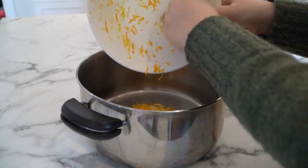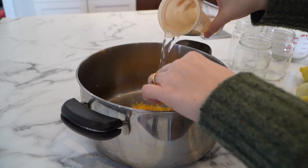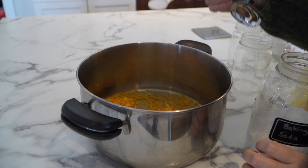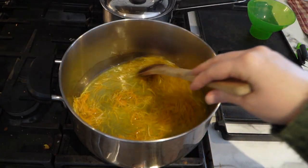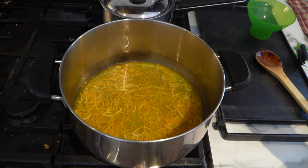Take all of that zest and put it in a large saucepan. To that you're going to add about a cup and a half of water as well as one teaspoon of baking soda. You're going to bring this to a low boil and then turn it down to simmer and cover it for about 20 minutes.